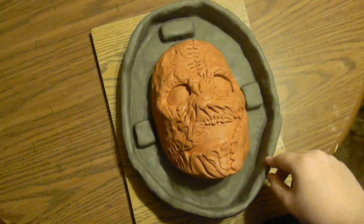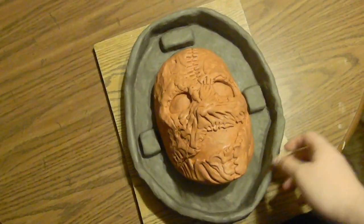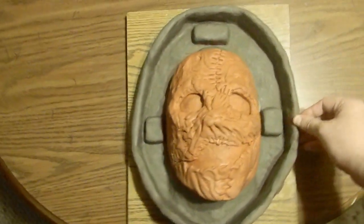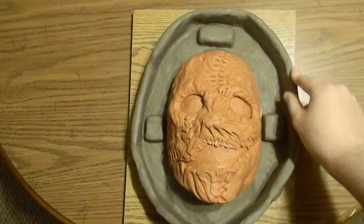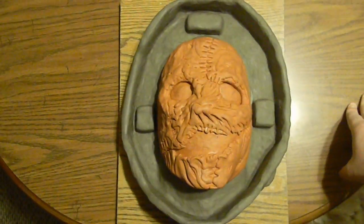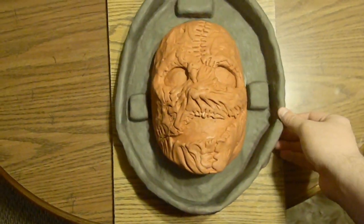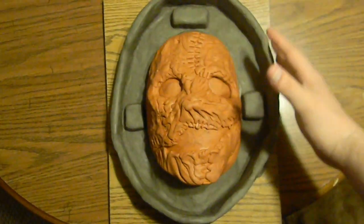I'm going to be using Rebound 40 silicone rubber from Smooth-On. Tom from Facebook told me about it, and I read up on it — apparently it's really durable stuff, it doesn't rip easily, and even the thinnest layer would be sufficient. But I'm going to apply quite a few layers and then mix up a bulk layer, pour that on, and then do a plaster shell.